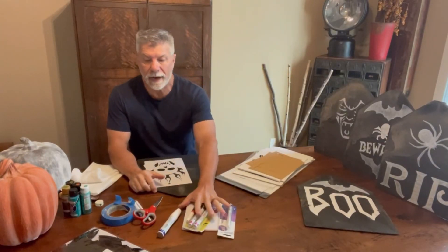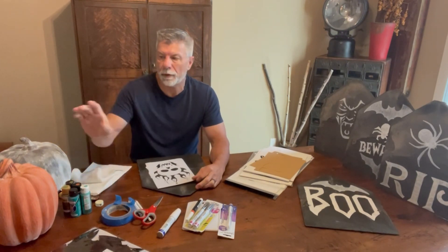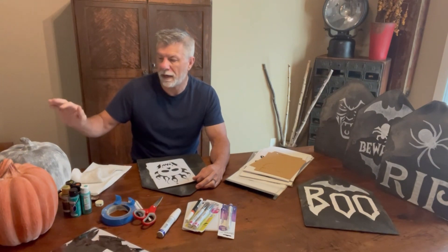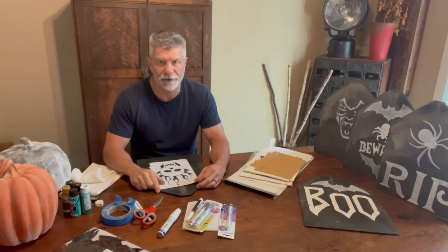Hey guys, so today I have kind of an easy project. It might be kind of a fun little project and I'm going to update you on the pumpkins that we did the other day, and I have another idea for this other pumpkin. I have no idea how it's going to come out but we're going to figure it out.